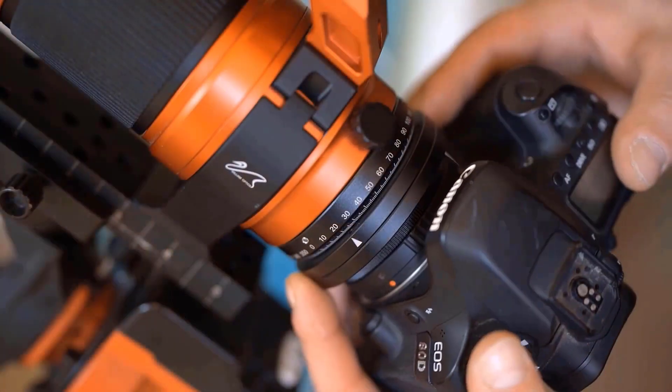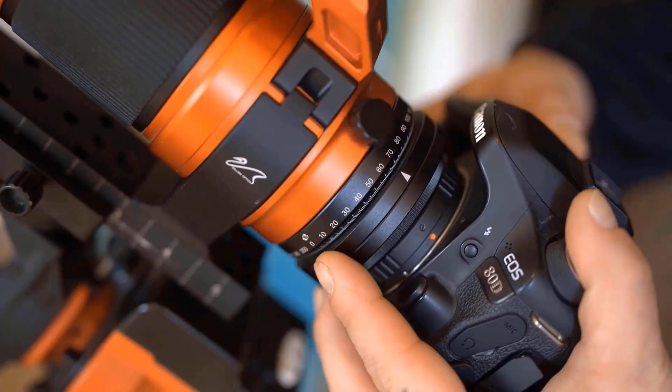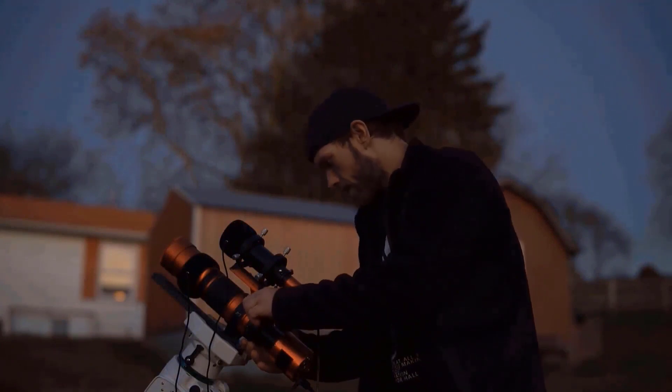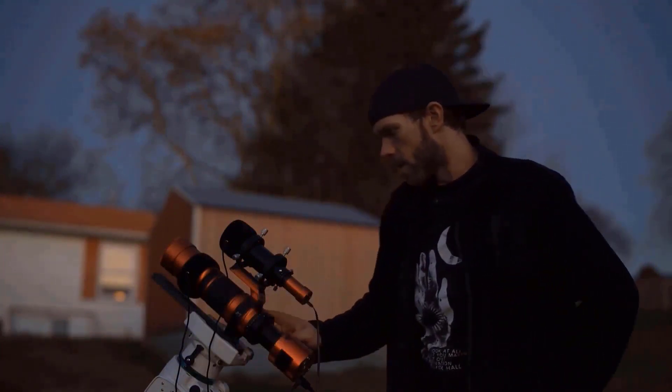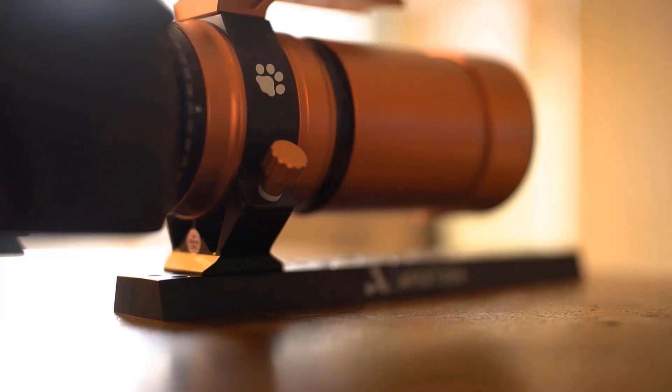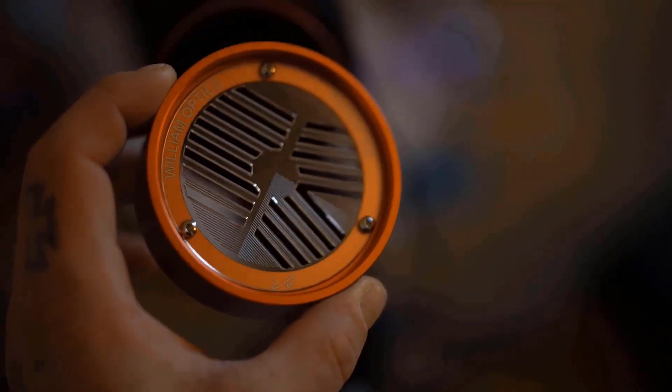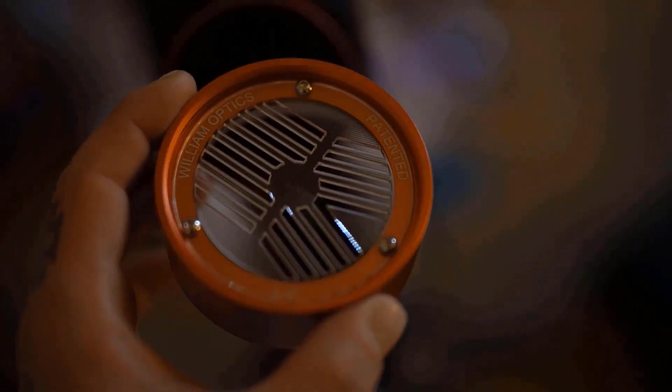It's got this angle rotator here, so I'm able to loosen this clutch to orient the frame — really convenient. I like the accents on here. It's got a paw logo for the RedCat signature and it comes with its patented Bahtinov mask, which just makes focusing with this telescope really easy and simple.